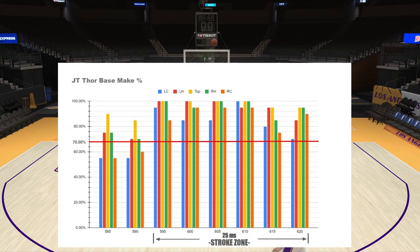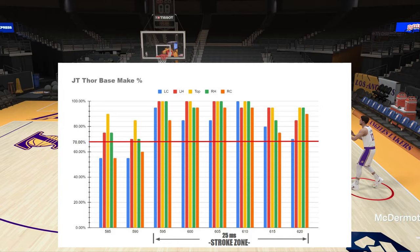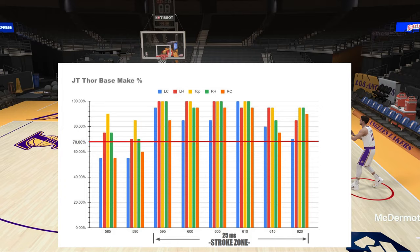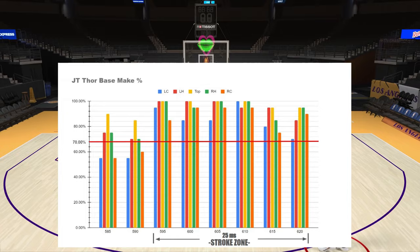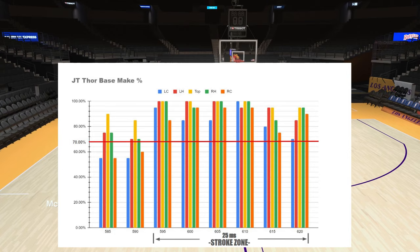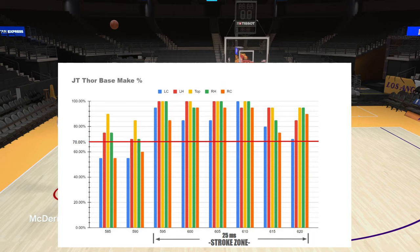This is a little different from when I first did this test early in the year before patch one, when I was trying to find a good base for a low-rated jumper — preferably a 78 three-pointer. When I did that early test, JT Thor probably had the biggest stroke zone at around 40 to 43 milliseconds. But after all the patches, we're only looking at 25 milliseconds — hence why a lot of people say JT Thor is not a good base.